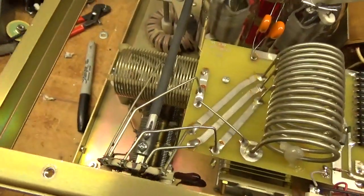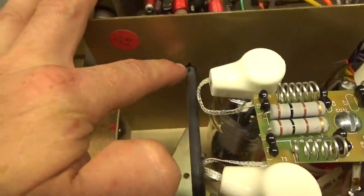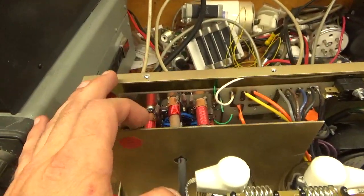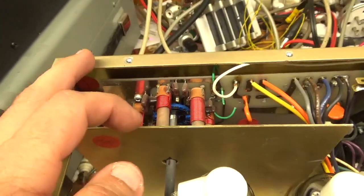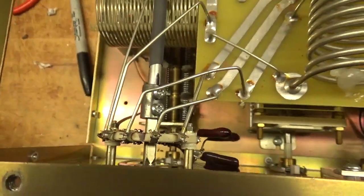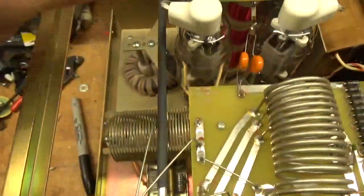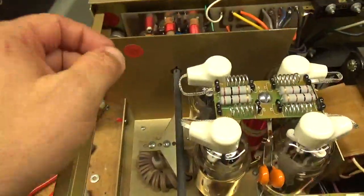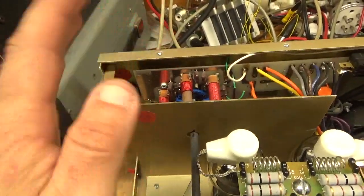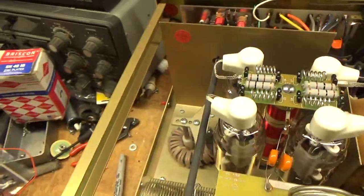I put it here — you can see I marked it here on the shaft and the back wall. There's no detent on this, no detent lever like this rotary switch has that locks it into each position. So when you take the shaft out to get this assembly out, if you don't have it in the right spot — that's the input rotary switch — it won't line up properly and you'll have an infinite SWR on the band you're trying to operate on.